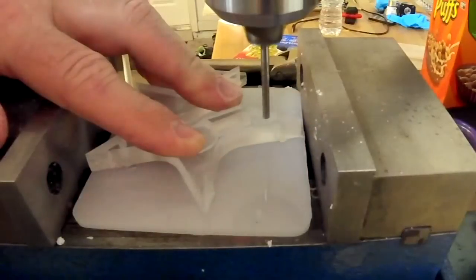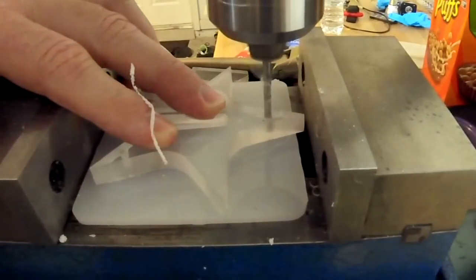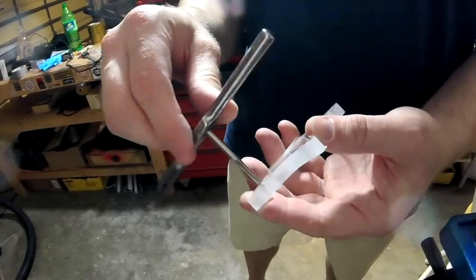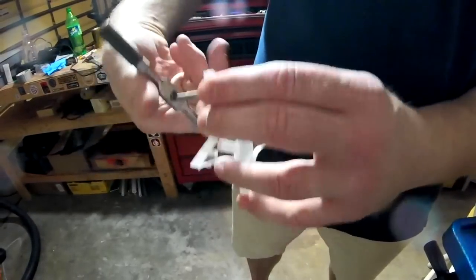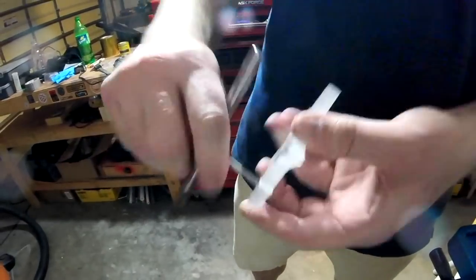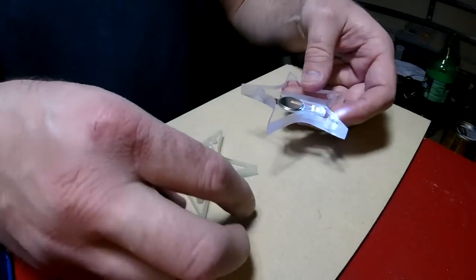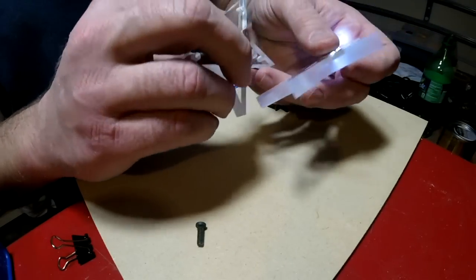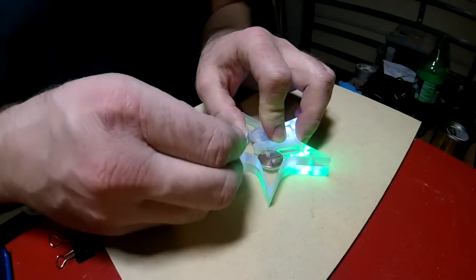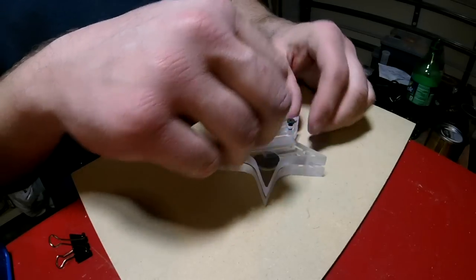And then it was on to the other holes, which I won't show you. But then this is the second one. I actually cut this out so I could tap it with a tap. So one side is tapped, one side is clearance with a counterbore. This means that you can slide the bolts in and then screw them in, as you see here. So there I am putting it in, combining it. Looks good. Then put the screws in, tighten it down with an Allen key.